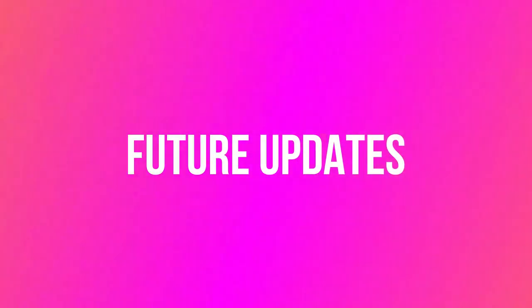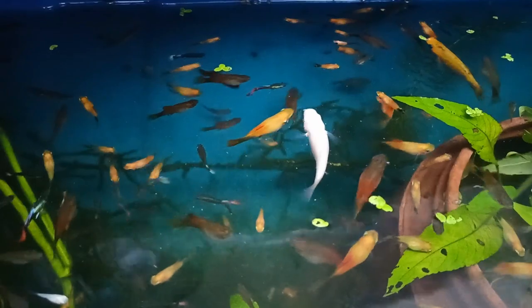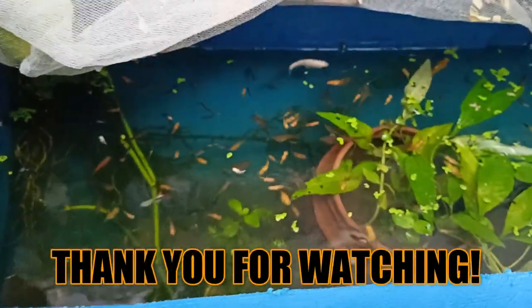Future updates: I will make an update video of this tank in one month. To watch that video, please do subscribe and hit the bell icon to see every update on time. If you have any questions, please feel free to comment below. Thank you for watching.